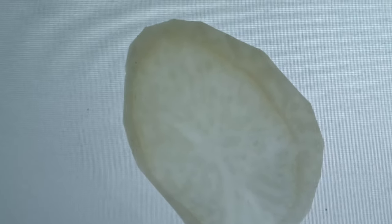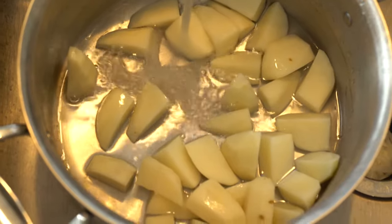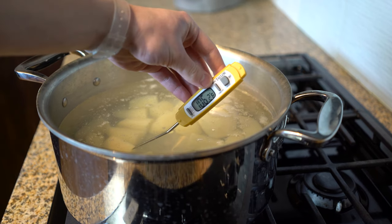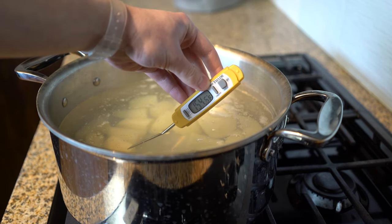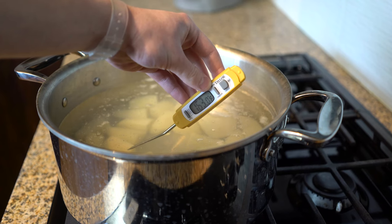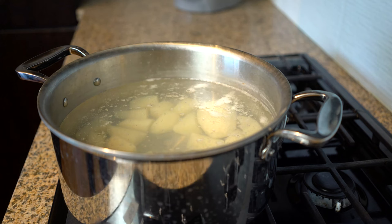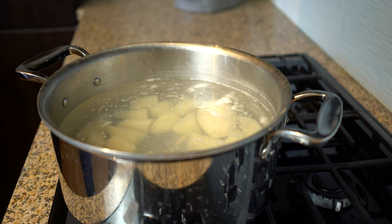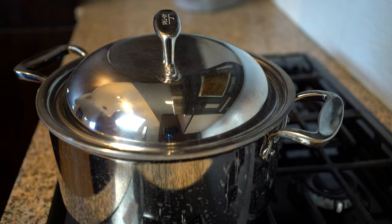We're going to use a high-tech method instead that will keep the starch cells in the potatoes intact. Put the potatoes in a big pot and fill it with water. Start the pot on high heat and leave it there until you see foam forming and steam rising. This temperature — about 160 degrees Fahrenheit or 72°C — is the point at which the starch cells most effectively gelatinize. Then cover the pot, turn off the heat, and leave it for 30 minutes. It's important for this pot of water to be big, so that the temperature of the water has a lot of staying power.